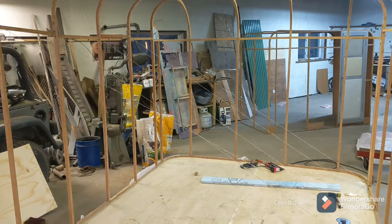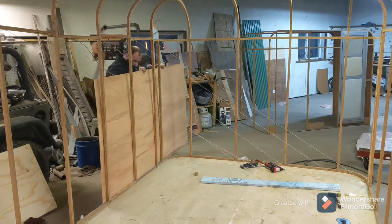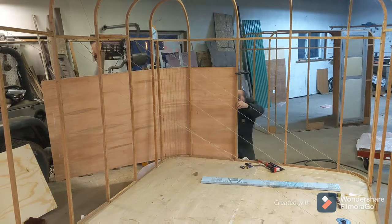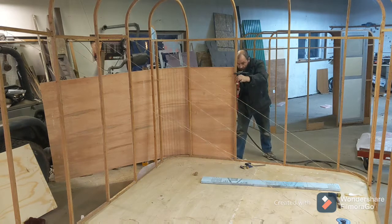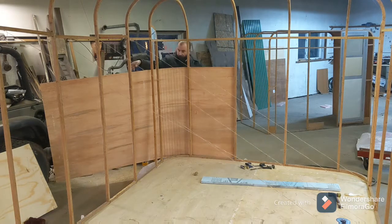Now that everything's glued, it's time to set the outer piece of luan in place. This has already been kerfed, so I can line it up with the center of this stud, put a few brad nails in place, and get this wrapped around. This is going to give the frame a lot more strength. You can see the strings still in place to hold it square, but this board is really critical to make sure everything's square before I go any further.